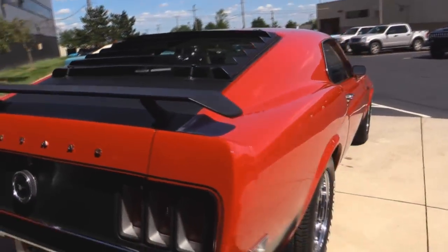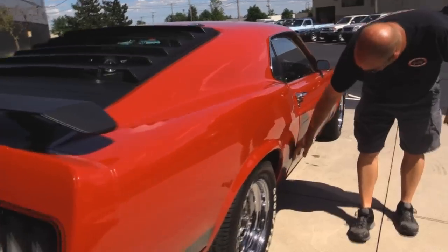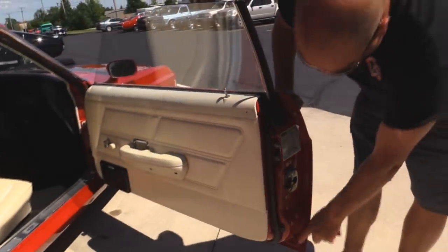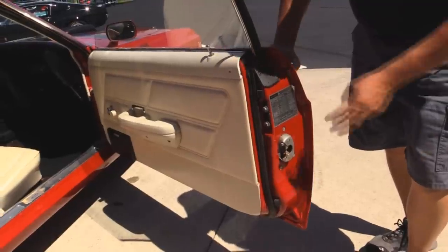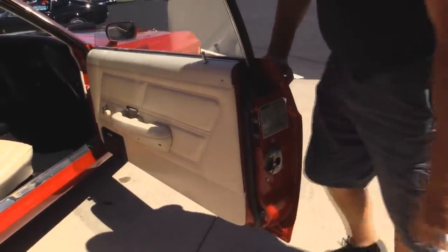Look down the side of the car — look how nice and straight everything is. See how the door fits nice and flush to the quarter. Great looking door lips here. Bottom of the door looks awesome, everything's nicely painted. The latch was out when they painted it. Still retains all its stickers. The rubber looks good.